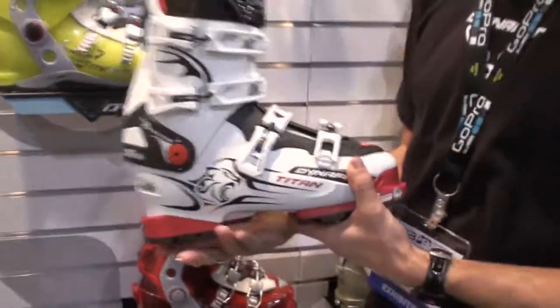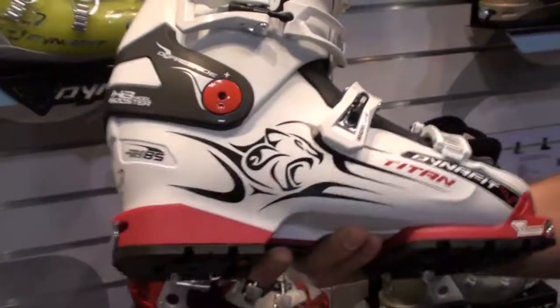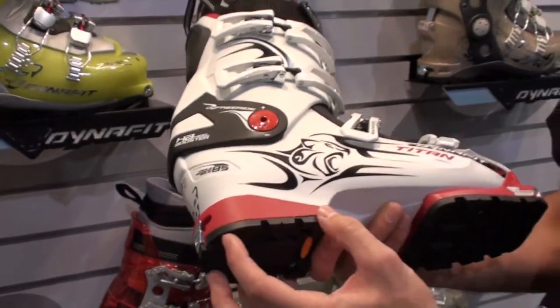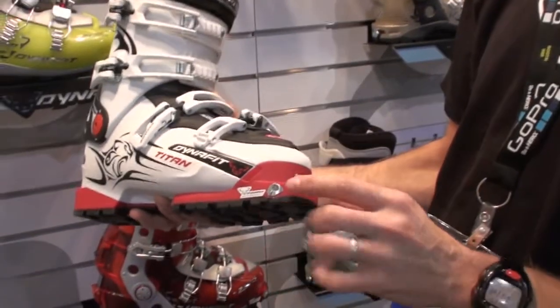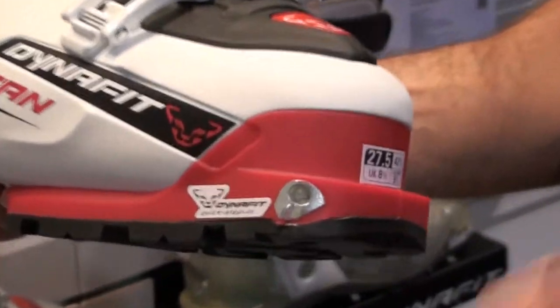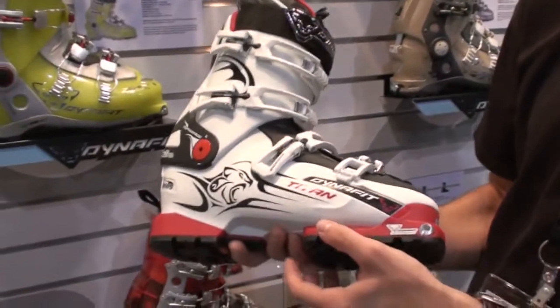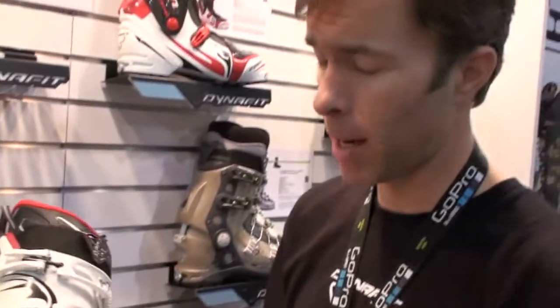They're actually the only one with a triple binding sole. What that means is we have the Dynafit insert in the heel and in the toe — not just any Dynafit insert, but the quick step-in insert. These little metal wings right here will grab the Dynafit pins and slide them right into the hole, easily allowing you to step in. Of course, it's also regular AT plate binding compatible. And these come off — included in the price — and Alpine blocks pop right on.